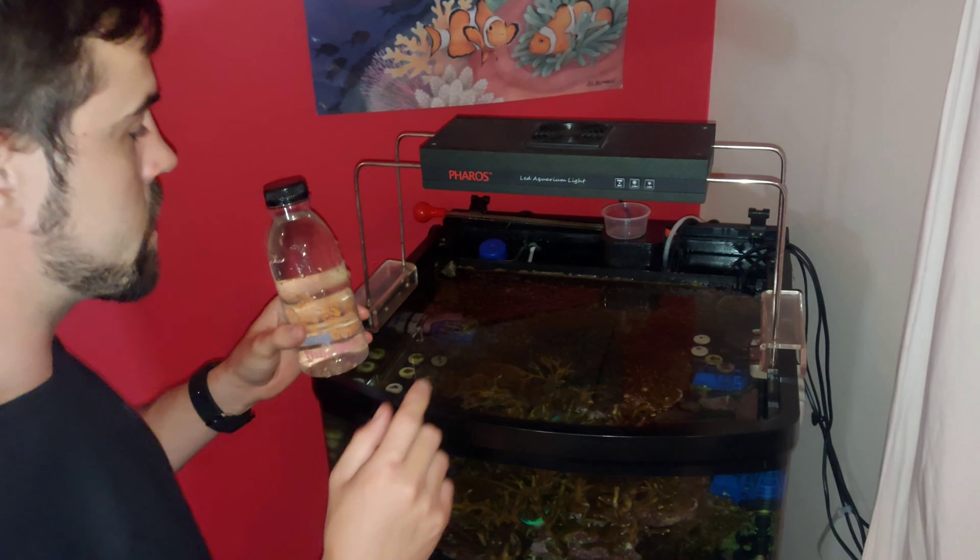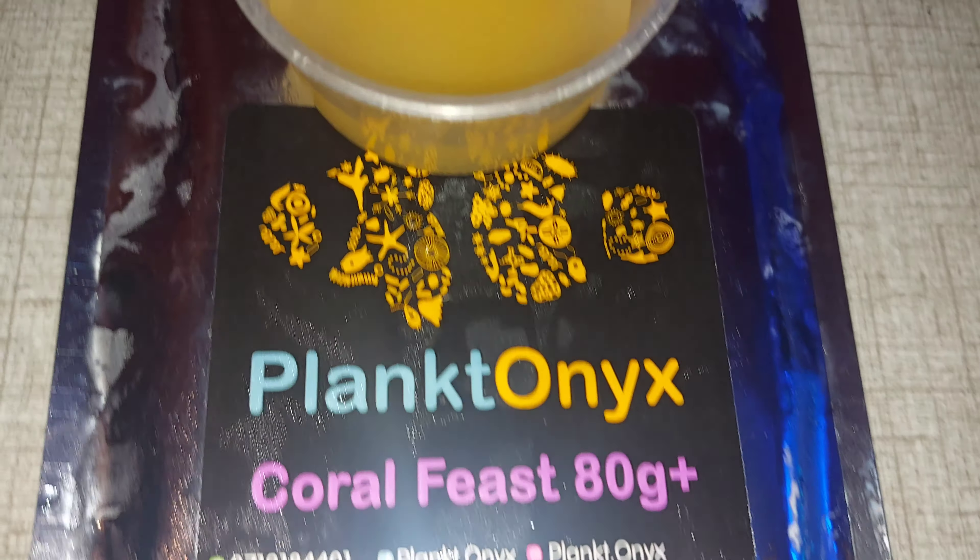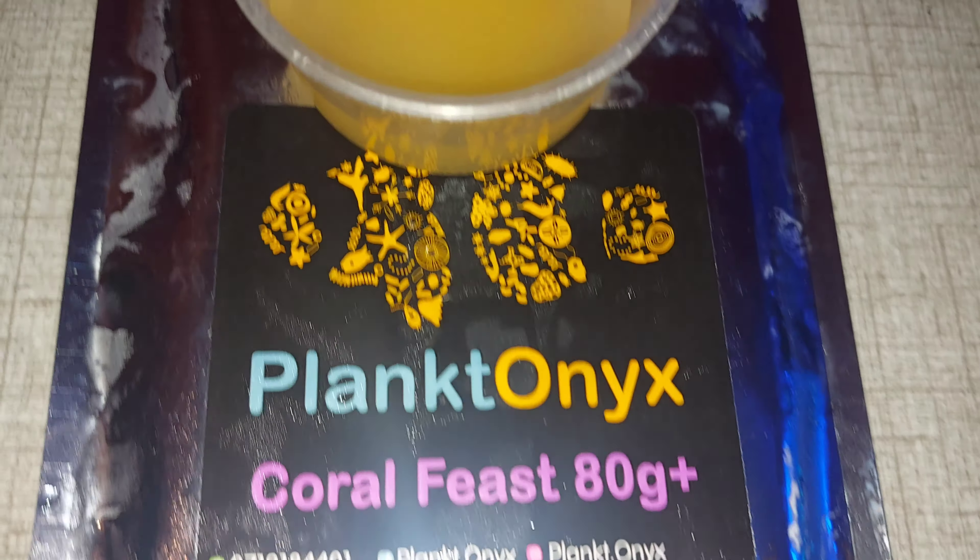This is the pod feed — 30mls — I'm going to throw it into the back chamber. My skimmer is off. Next we've got our rotifers. You can target feed this as well, so I'm just going to put it in there and dose it every day. I'm going to keep everything to 30mls guys — the recommended dosage is just a guideline. Alright, I've taken some coral feast and defrosted it in some water.